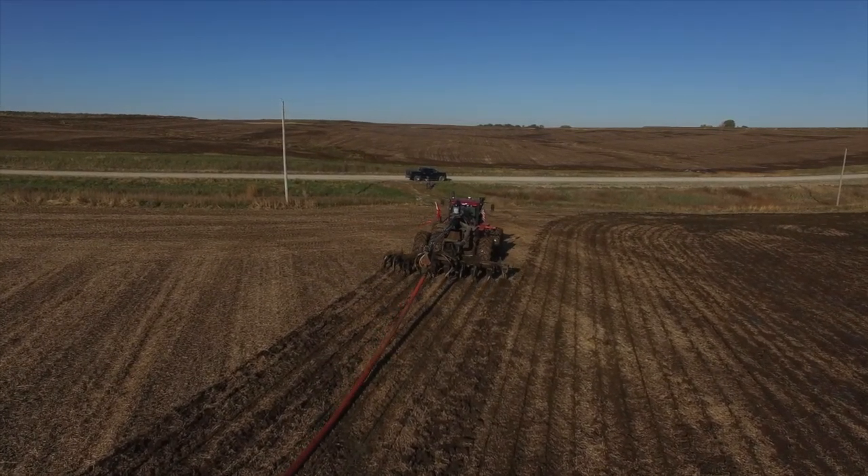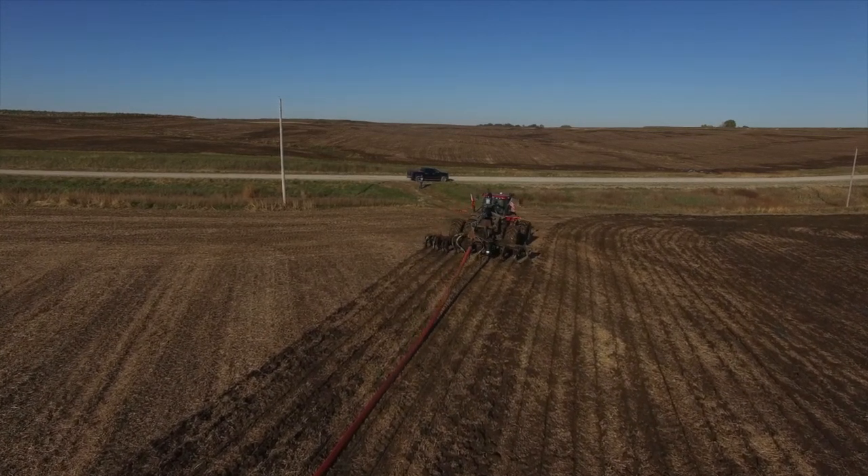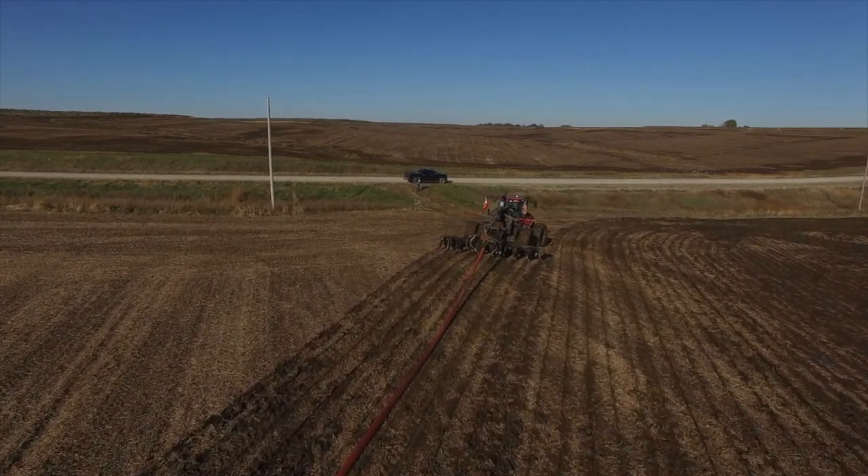It's just been phenomenal. It works really well in hard-packed ground, silage ground — goes through about anything and everything you can throw at it.